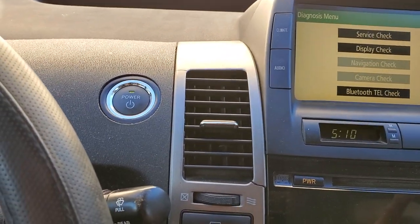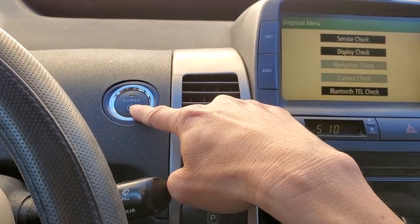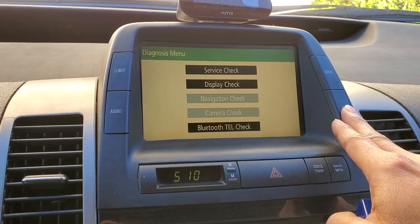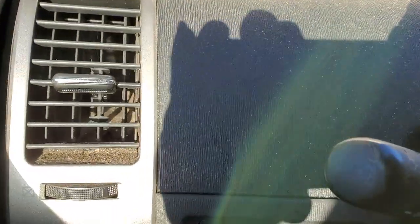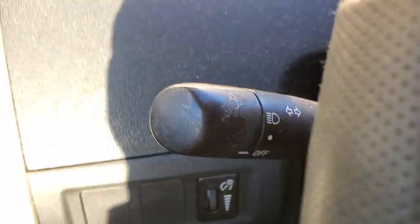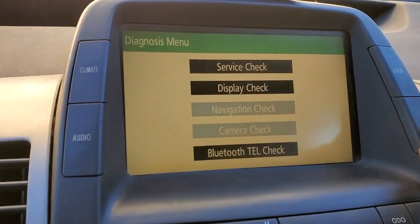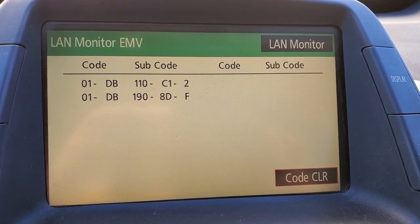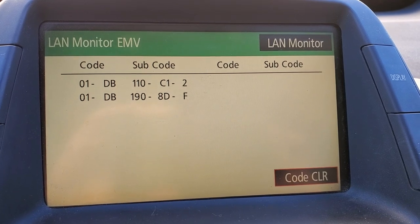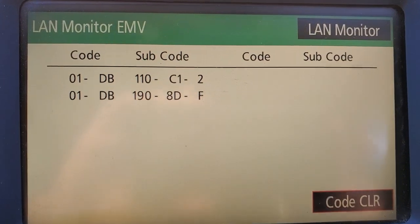In order to go into diagnosis mode, you have to press the power button without stepping on the brake. Then press the info button and hold it down, and then on the light switch right here — the headlamp — you want to turn it on, off, on, off, on, off three times in order to get into the diagnosis menu. So right here I'm at the lens monitor EMV, and this is where they show the code.